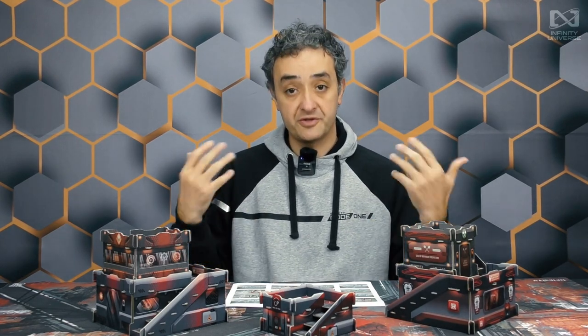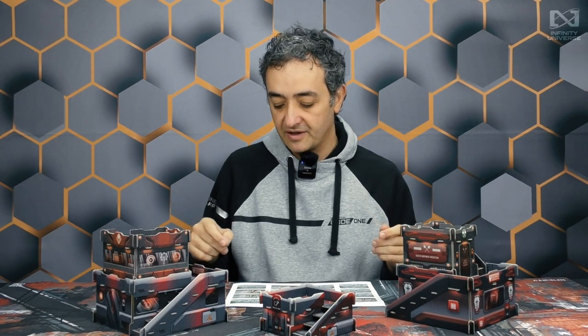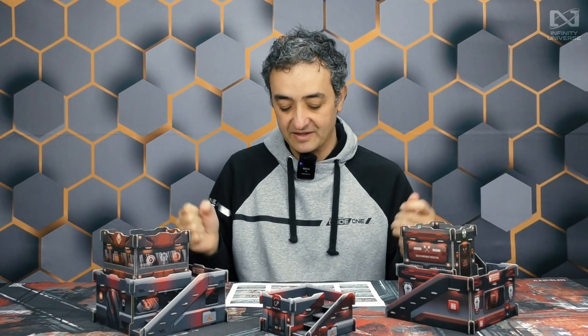Looking at the big one from the box: Silhouette 5, the new unit Penitent Observance — like a female Minitag. It's a Silhouette 5 heavy infantry unit, female, because remember that most of the units in the Observance are female with assigned roles. We have a huge Red Fury weapon and sword holding here, with high damage value — a big piece of your army, which is the Penitent Observance. So, what do you think? Do you like them? What do you think about these new designs and this new take on Bakunin? Post in the comments.